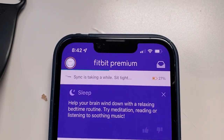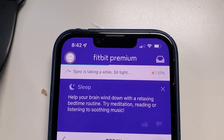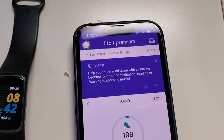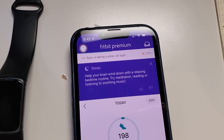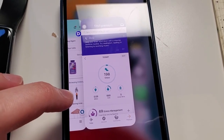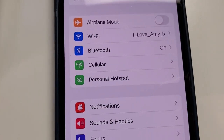Now, you might get this message: 'sync is taking a while, sit tight.' We can wait it out — usually it will go ahead and sync up no problem. But if it does hang, the thing I find is best is to first close the app. So we're going to drag up from the bottom of the screen to get the app up, then just swipe it out of the way.